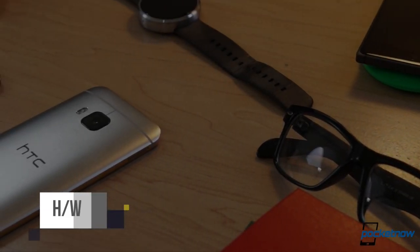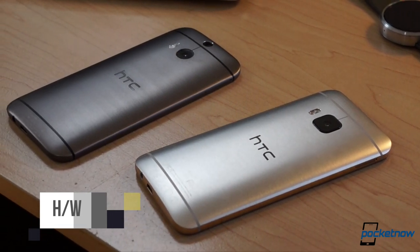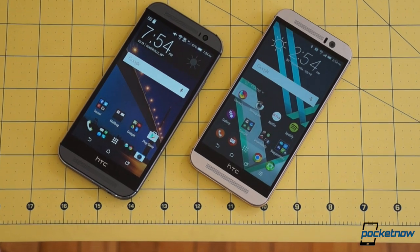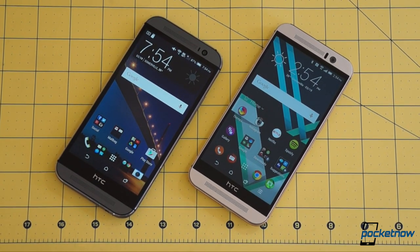If you don't see much difference on the outside, you're not alone. Both the M8 and M9 are tall aluminum slabs with intricate details and distinctive adornments like prominent front-firing speakers.